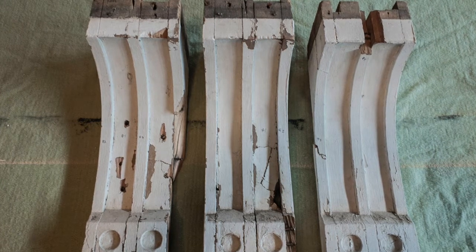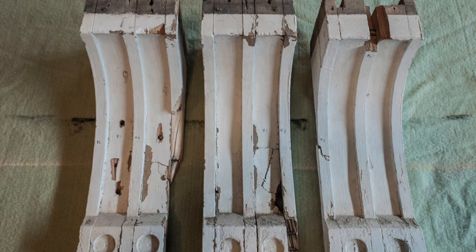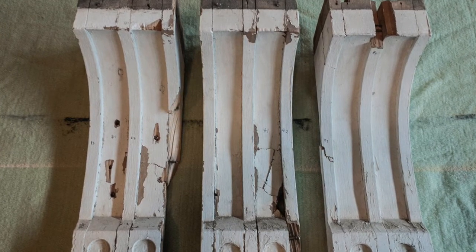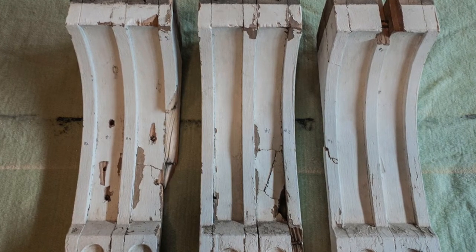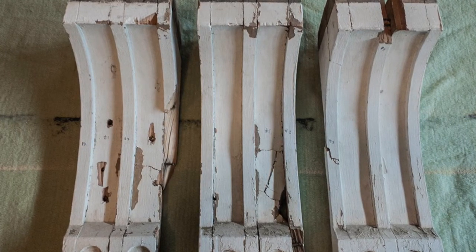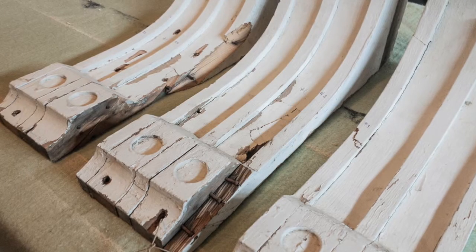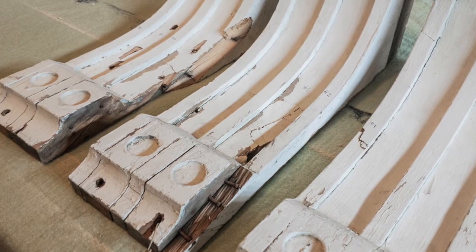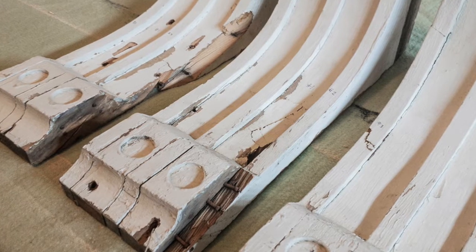I'm so glad I found these three corbels at the vintage market and snagged them up — even better that I had three. You can see here that they are very old, very worn. There are broken parts, holes in them; they really were just falling apart. When I decided to use them on the fireplace I was so excited to start tearing into them.